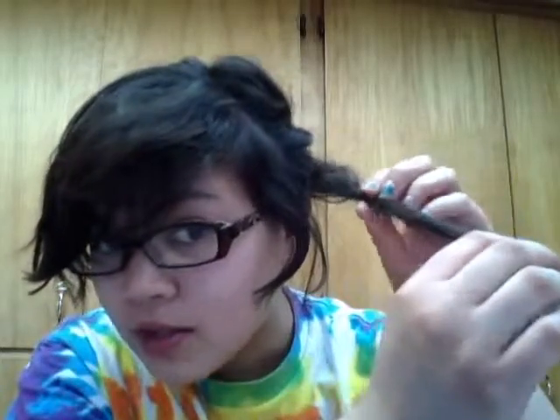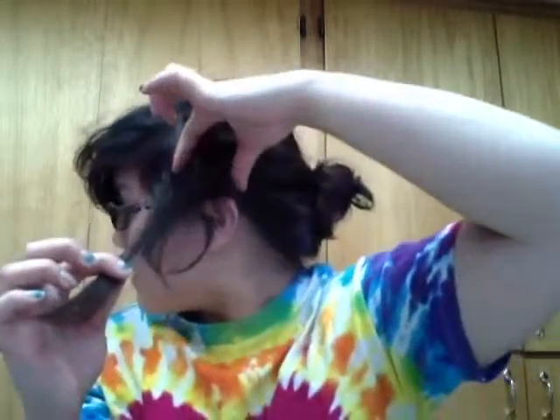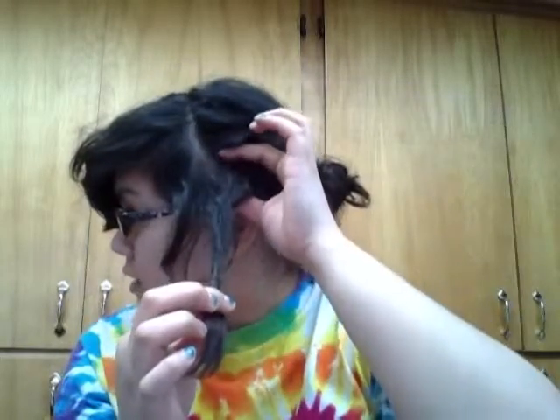Hey guys, so my hair looks really crazy right now but I just wanted to show you some progress on this dread I'm having so much trouble with. I did a rip and tear method on it a couple weeks ago and the only part that's tight is this little section — the whole rest of the dread is super loose and it keeps splitting in two, I think because it's wide this direction and not the other way.